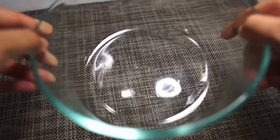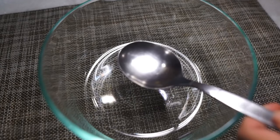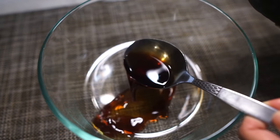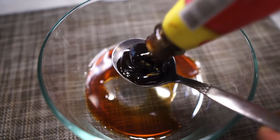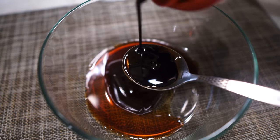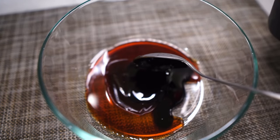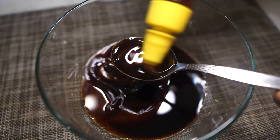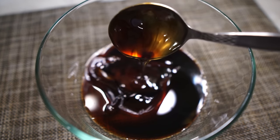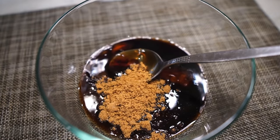First, let's prepare the marinade for the chicken. I'm using a bowl here — you can also use ziplock bags. Add 1 tablespoon of light soy sauce, 1 tablespoon of oyster sauce, 1 tablespoon of dark soy sauce. You can also use kecap manis or sweet soy sauce. For the sticky and sweet in the char siu, we're adding a tablespoon of honey as well as 2 tablespoons of brown sugar.